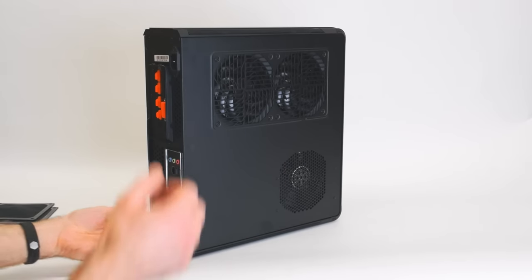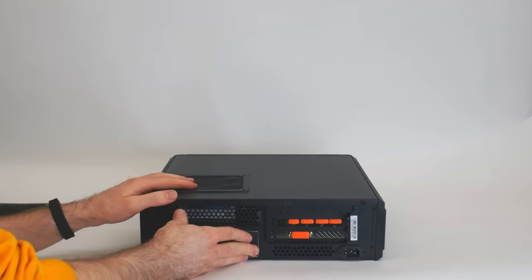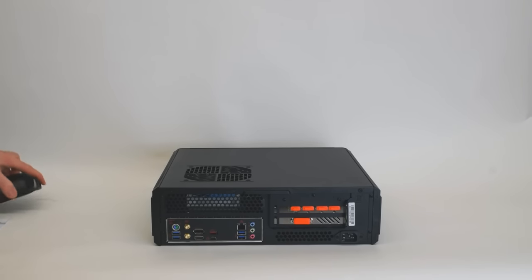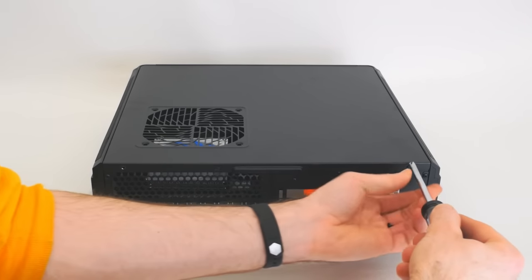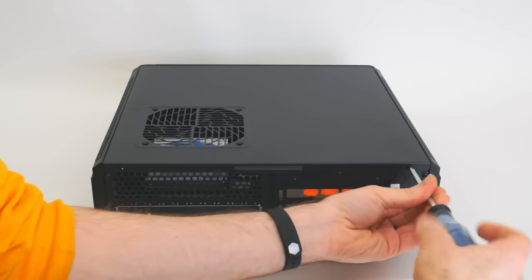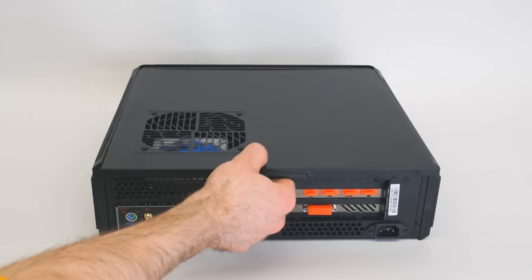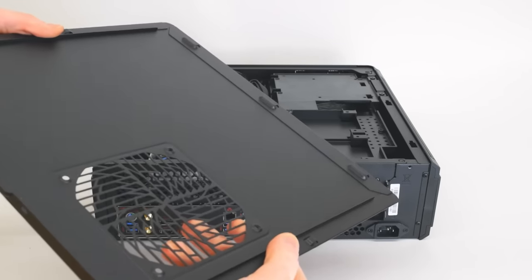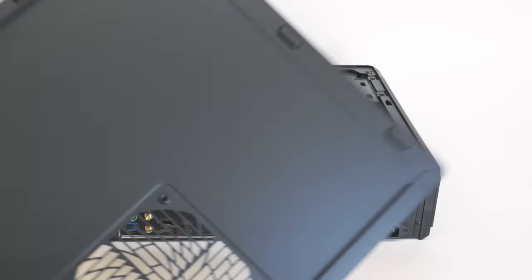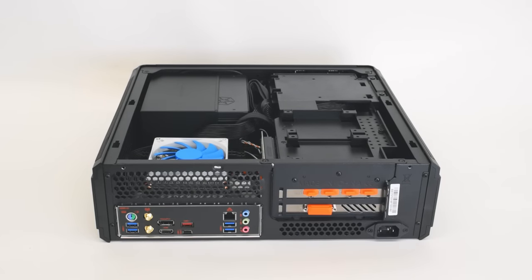Let's get this thing open and take a look at what's going on inside. Like most cases, you've got a pair of screws that hold the side panel on — it just pops off like normal. Nothing crazy about it, just a steel side panel, your standard kind of arrangement.